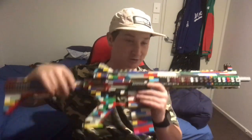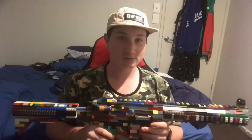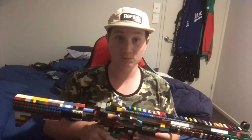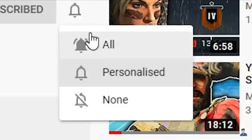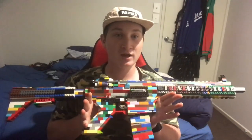I'll share it back with another video and today I'm going to be showing you the Lego M4A1. Just before we get straight into the features of it, I just want to say if you enjoyed that little clip at the start of the video, leave a like, and if you really loved it, make sure you subscribe. But anyway, let's get straight into the features of my new M4.